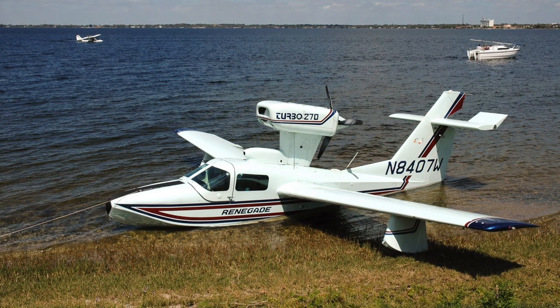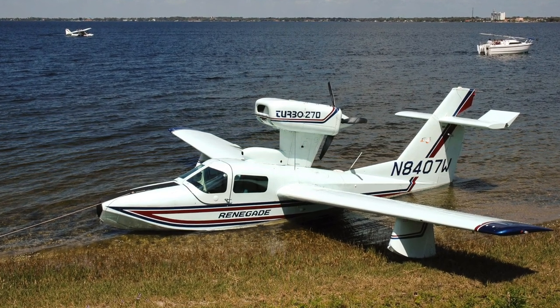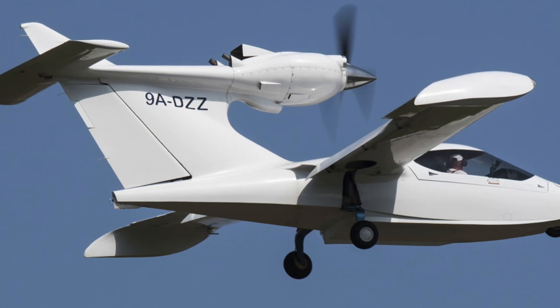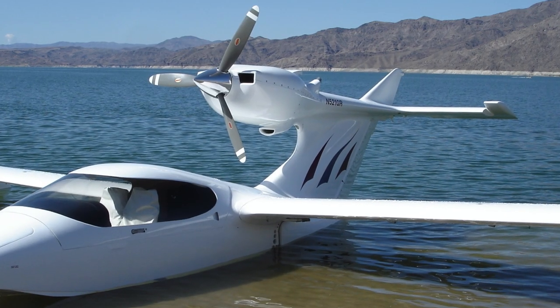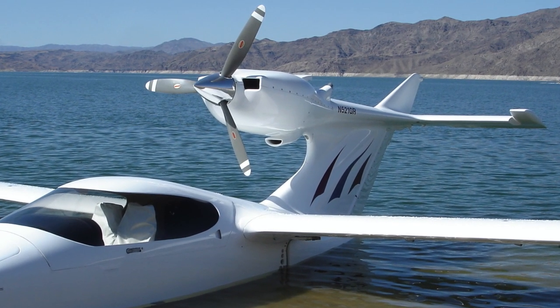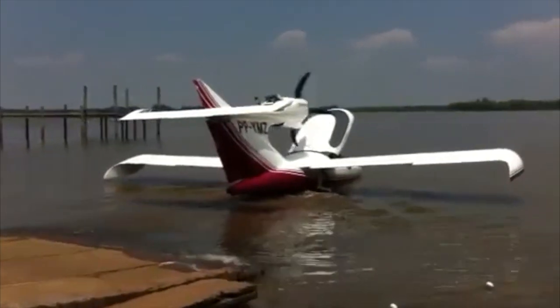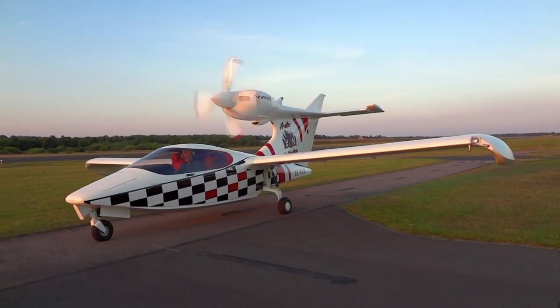Whereas most seaplane engines are mounted in a pusher configuration, the Seawind featured a large triangular-shaped tail fin, with the engine mounted directly on the front of the fin. This arrangement helped keep noise down in the cabin, as the forward-facing propeller is much quieter than a pusher propeller.